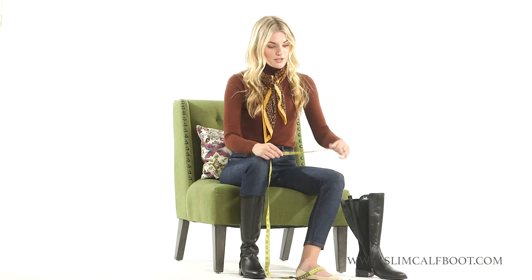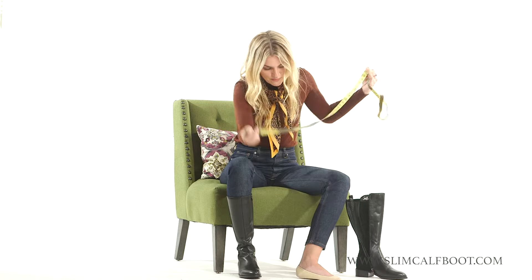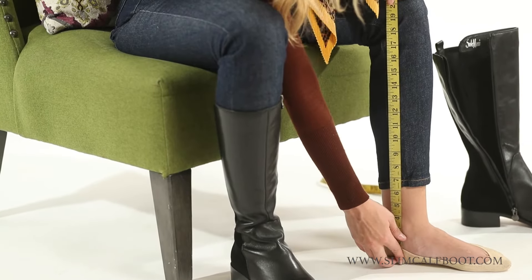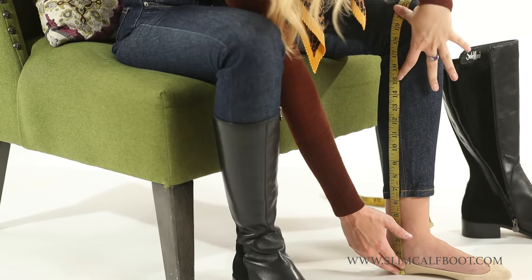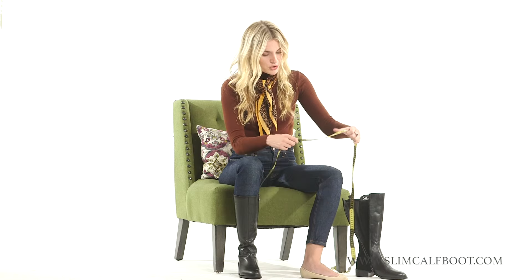Brittany here with swimcalfboot.com. I'm going to show you how to measure your calves — the circumference and also the shaft height — to see how tall of a boot you need. To check the shaft height, you start at the ball of your foot right here at the very bottom and go straight up. Most of our boots are around 15 inches, so you can see where the 15-inch mark is.